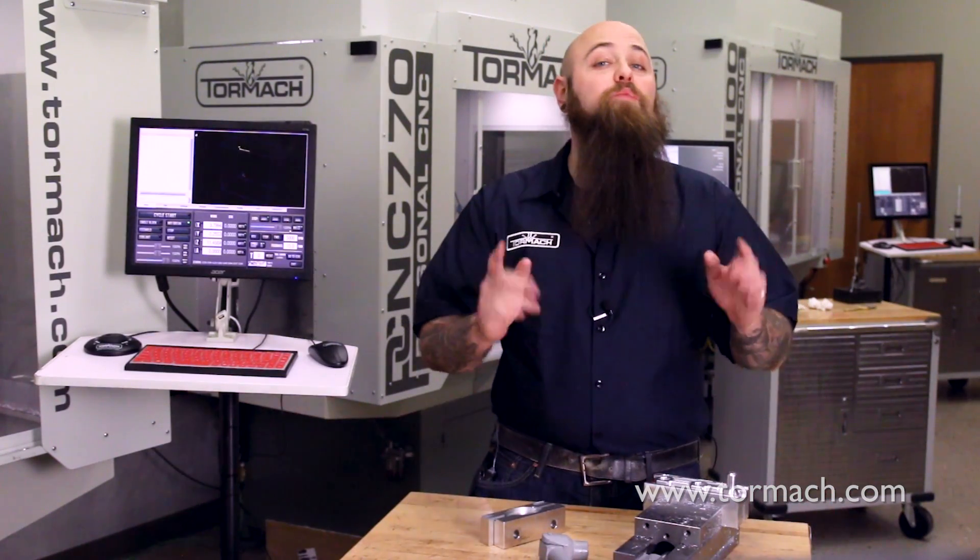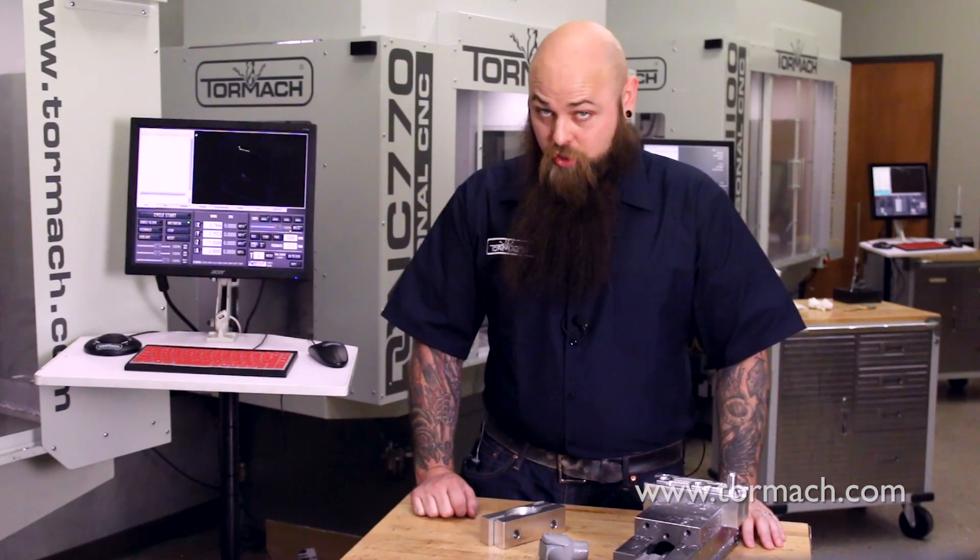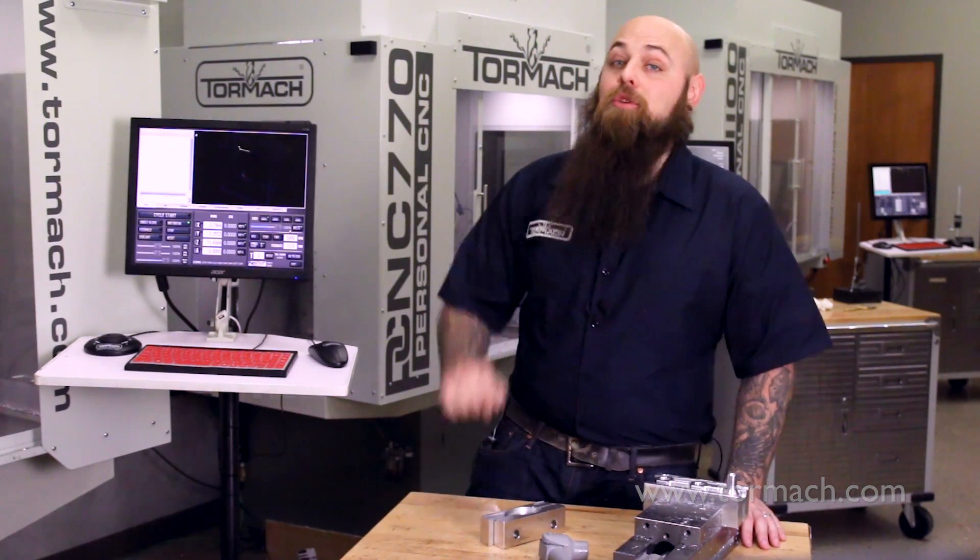And that's it. Now you can hold some really odd shapes and machine with ease. Thanks for watching. Check out all of our latest videos here, and for more metalworking tips, tricks, and stories, subscribe to the YouTube channel.